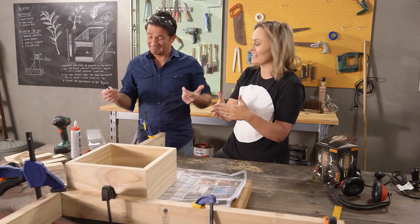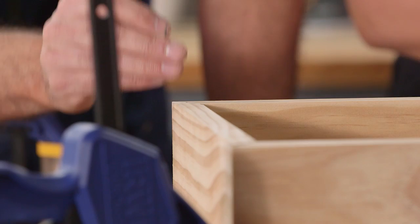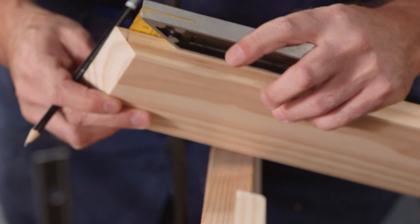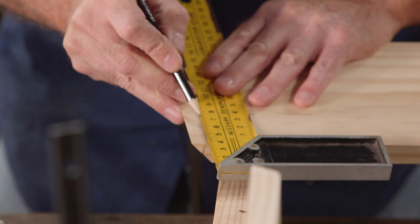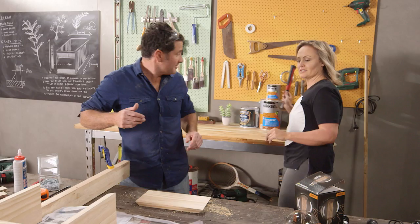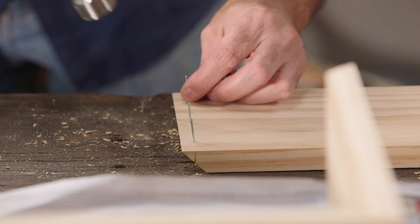From here, we've got some little nails that will go through on the corners to attach them along with some glue. But before we do anything we want to get our nail to go right in the middle, so I'm just going to put a mark there. Then basically you grab a square and line it up on the edge — all you're going to do is put a little mark here, here, and here. Keep them nice and straight — we call that dressing the nails. Let's grab our hammer and get them started.